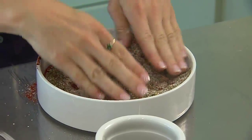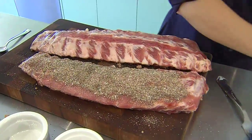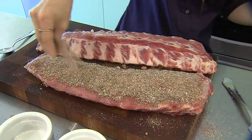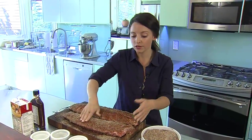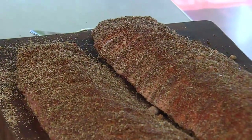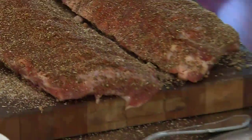Now what you want to do is just generously put it over your ribs. There's a reason they call it a rub — it's because you really need to rub it into the meat so that the flavor fully gets into every crevice.